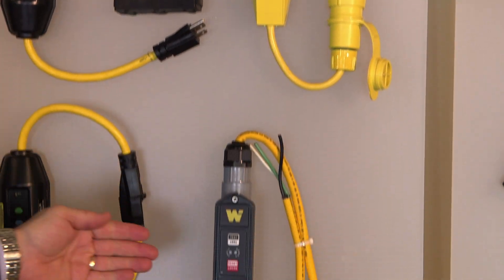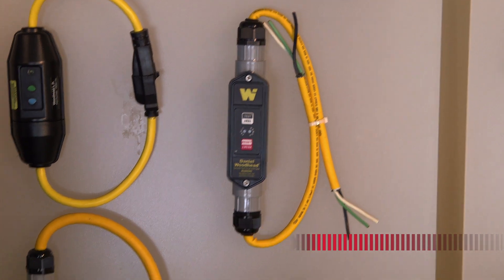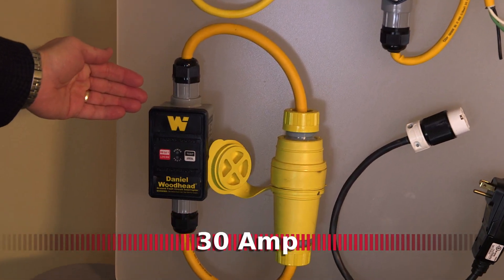These are available throughout the line, including 20-amp product such as this and 30-amp single-phase product. In addition,